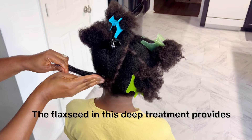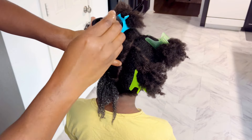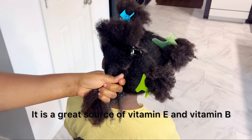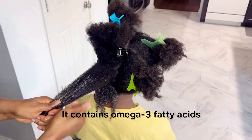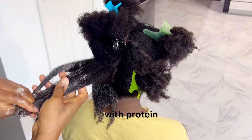The flaxseed in this deep treatment provides nourishment to the hair. It prevents split ends, it reduces hair thinning, and it strengthens the hair from the root. It is a great source of vitamin E and vitamin B, it contains omega-3 fatty acids, it keeps your hair conditioned, and it is packed with protein.